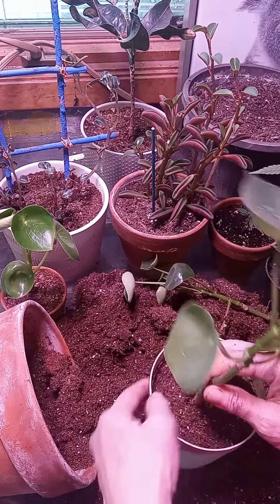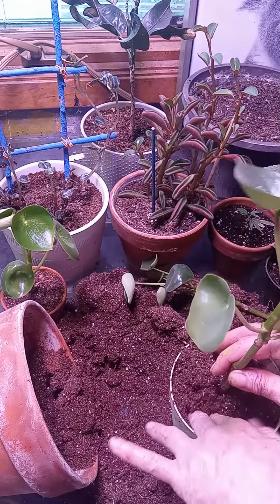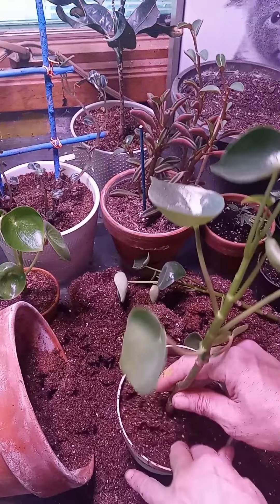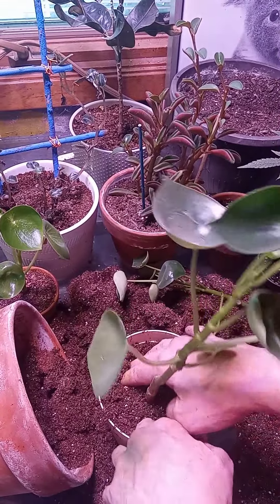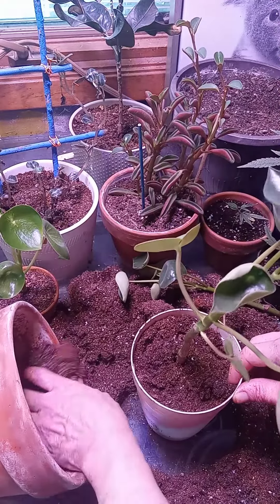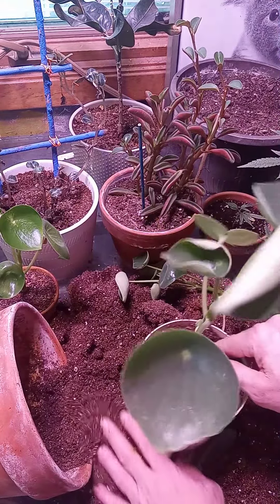This is the Pilea peperomioides. It's one of my favorite plants ever. A little bit more dirt. And I need to get it wet too here.